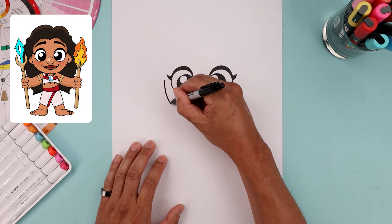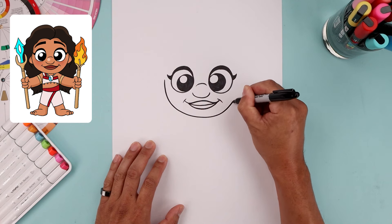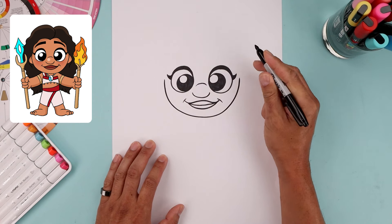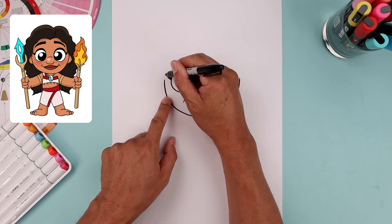Now move out to the side and draw the lower half of the head. From the outside of the left eye, step out, round up the head going down, across the chin, and bend that up on the right side.